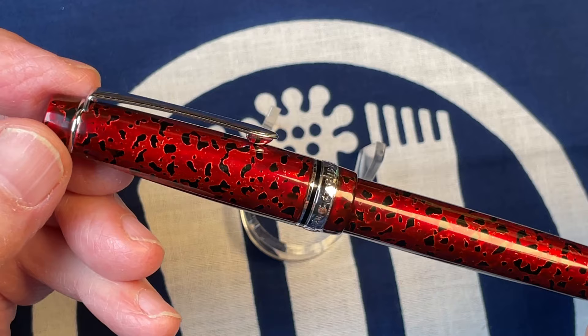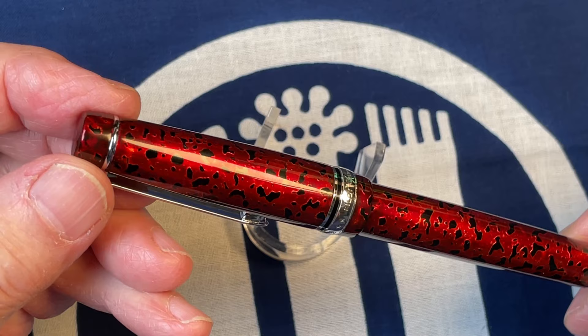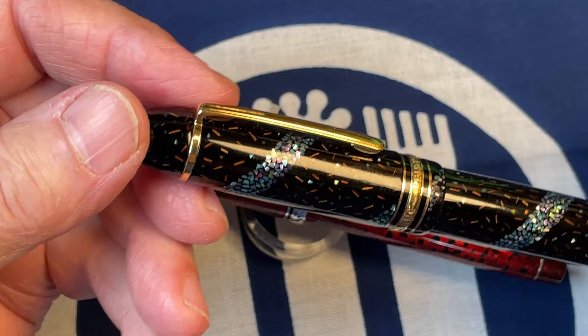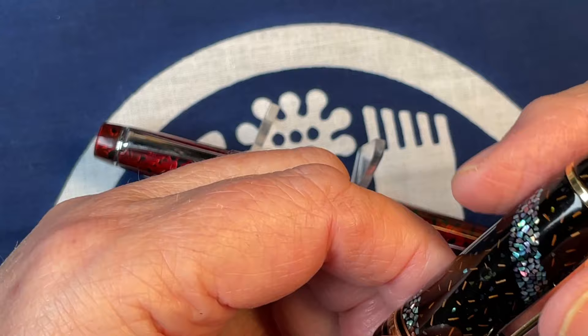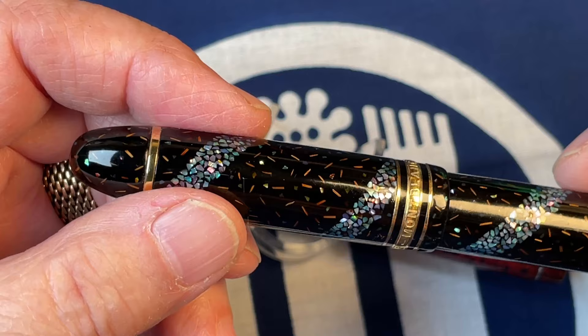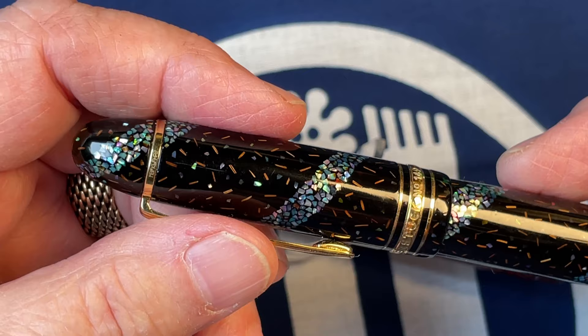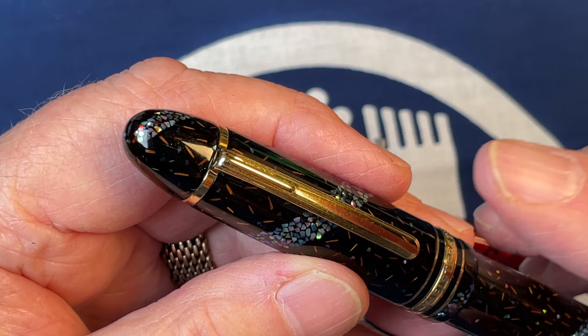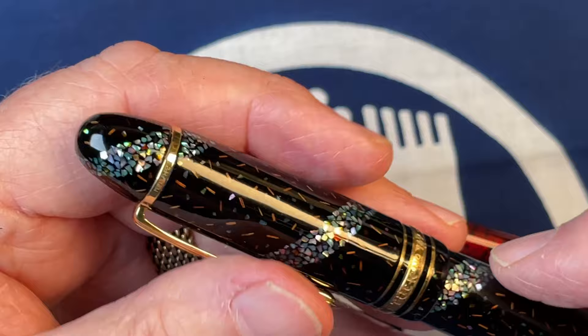I sent it off to Hiroko Makino in Japan — she is a urushi artist and she's done other pens for me. It's somewhat expensive, but I tried to do something like this myself and got scared away from the potential bad effects of urushi oil, which is like poison ivy. She charges something on the order of $400 or $500 to apply this. You send a pen in and the clip has to come off, or there's no clip at all.